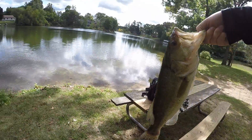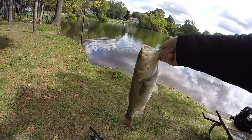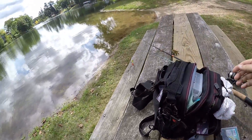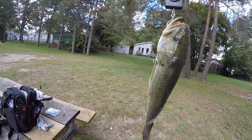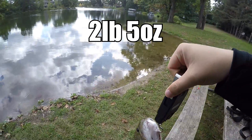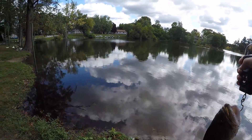I bent the hook out a little bit, but yes. Let's get a quick measurement on him. Haven't measured a fish in a while — two pounds, five ounces. Wow. It's the best fish I've caught in a little bit.